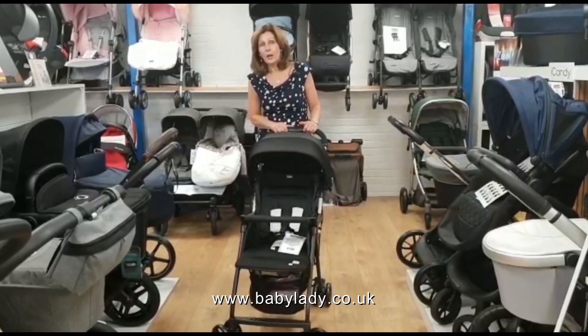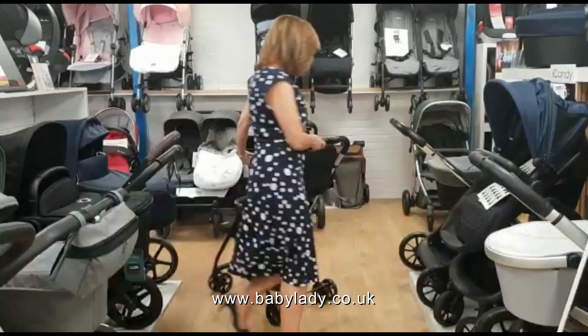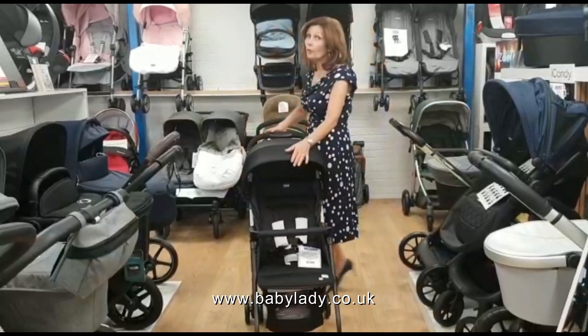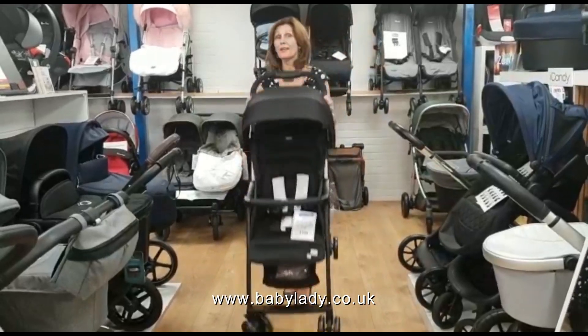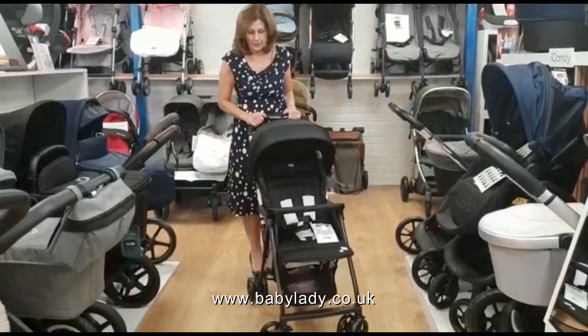So this is the Chicco Oolala 2. It's very, very easy to push — it literally does turn on itself. It weighs 4.5 kilos, it's incredibly light. If you're looking for something that's very, very lightweight, this may be the thing for you.